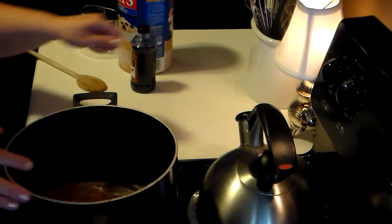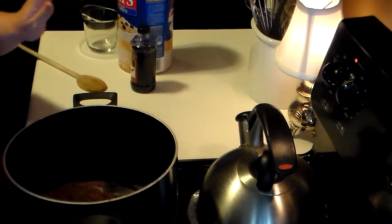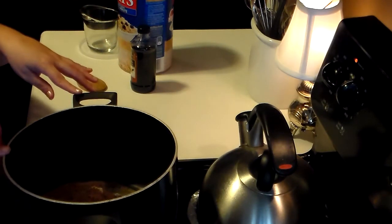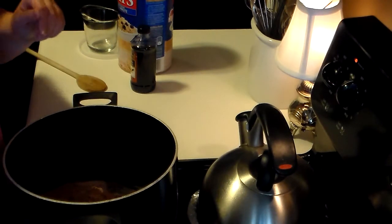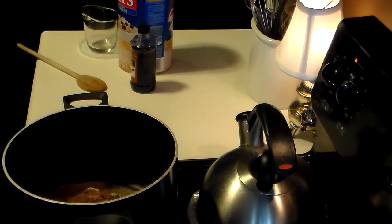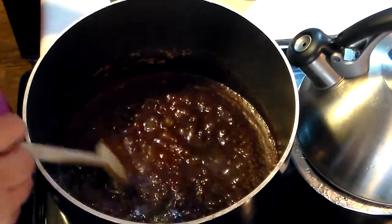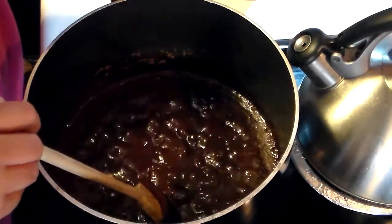All you want to do at this point is bring this up to heat — you don't want your burner on too hot, but you want to cook this until it bubbles around the edges. As you can see here, I've brought this up to a boil just like you're supposed to.